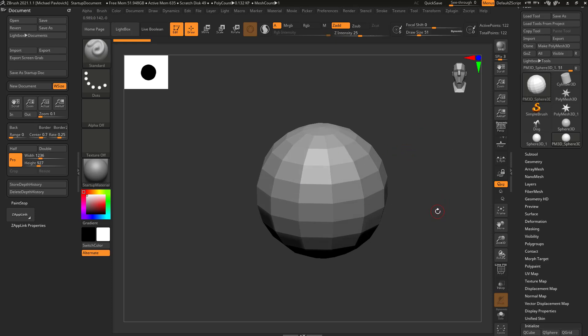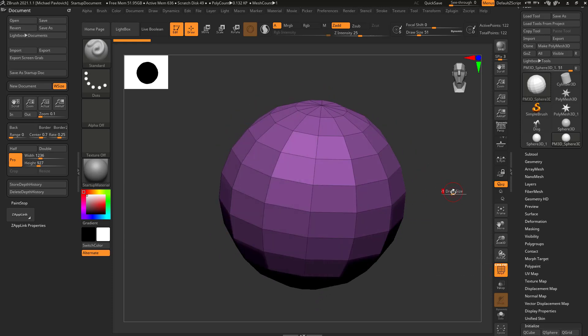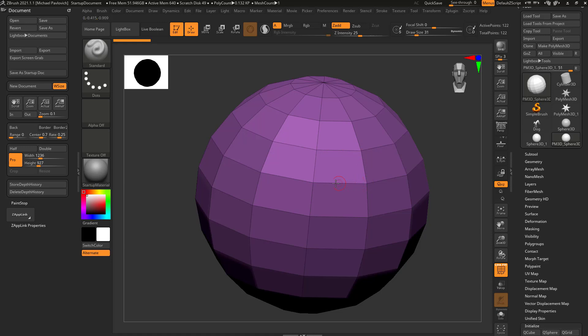Now we have a sphere in our scene. If we turn on Polyframe, you're going to see our object is made up of a bunch of points — those are called verts, vertex points, or vertices — and each point is connected by an edge. These straight lines between points are called edges, and when edges connect around a shape, they connect a face.